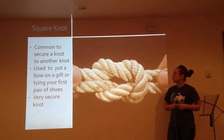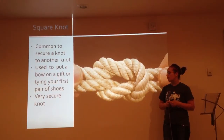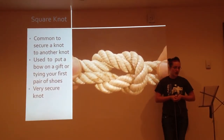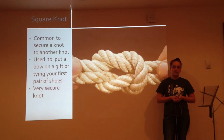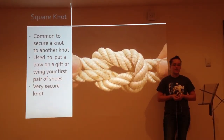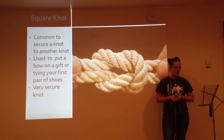This square knot is commonly used to secure a knot to another knot. It is also used to put a bow on a gift or tie your first pair of shoes. This is a very secure knot. Most of us have tied this square knot before in childhood, on shoes or presents, but not many of us know the strength of this knot — as said by Philippe Pettay, April 2012. A step-by-step review of this knot was found on YouTube, last updated October 2011.